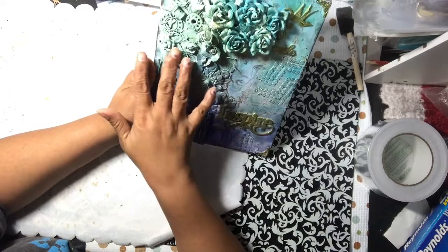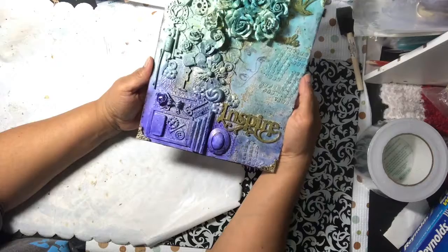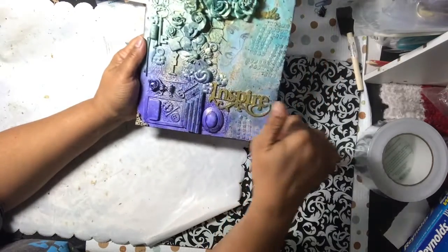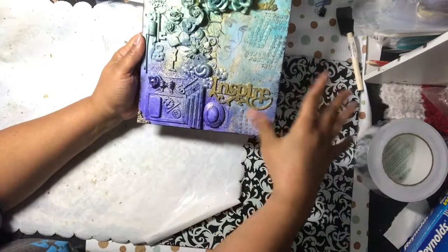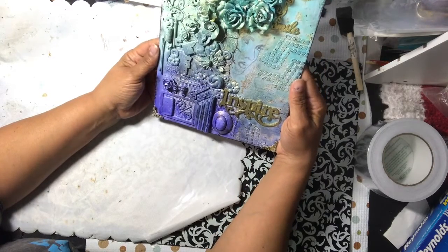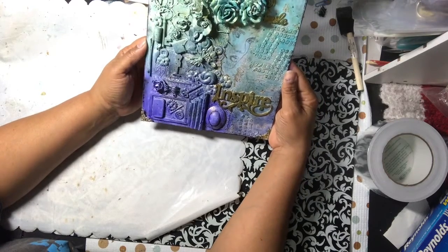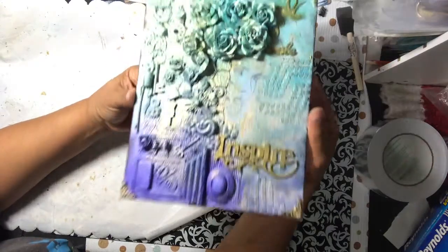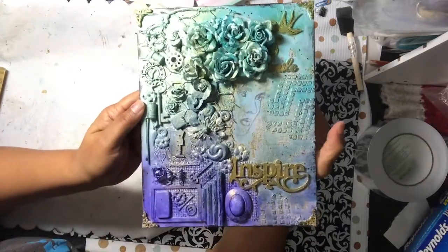I stuck things up under the chicken wire, which was just fun to play with. I love how it turned out. I rubbed some black across the modeling paste to give it a little more heightened definition so it pops more instead of blending in. Then I spritzed some gold on top of it as well.